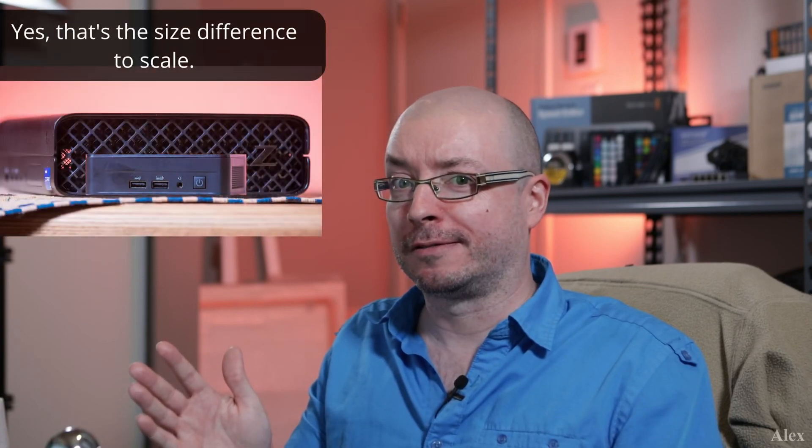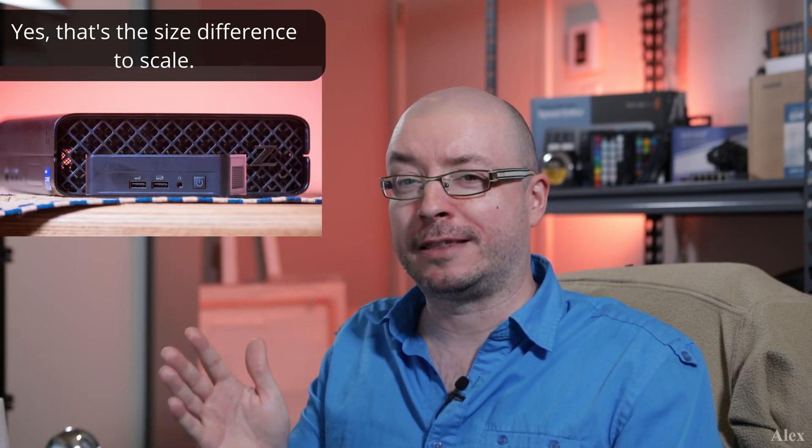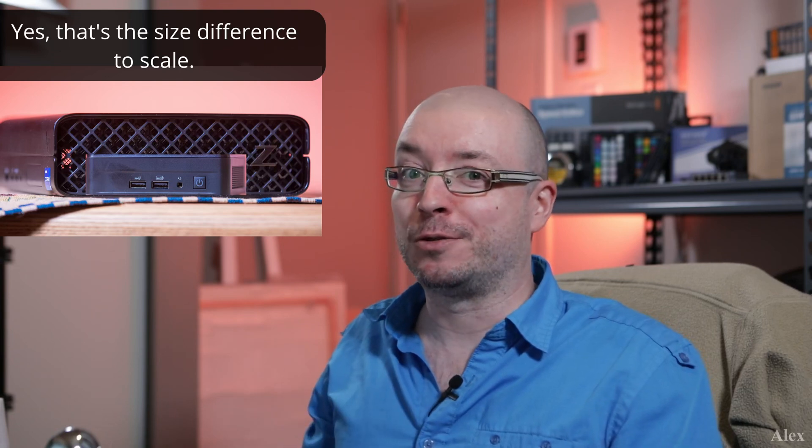In the next video I'm gonna talk about maybe a bigger machine — that's gonna be the Z tool. Take care guys and see you in the next video.